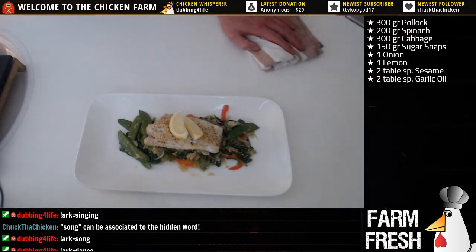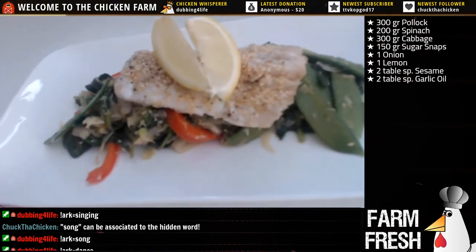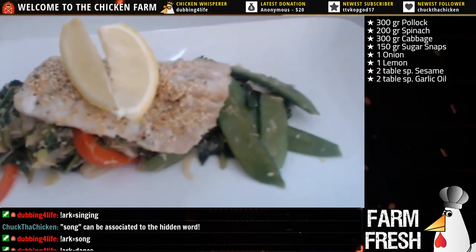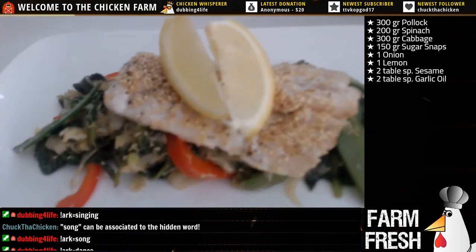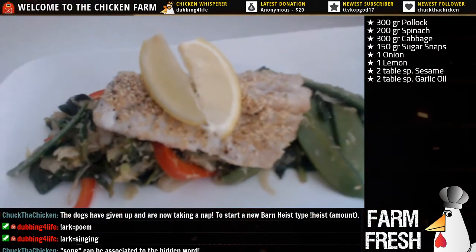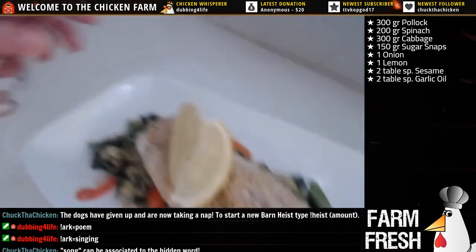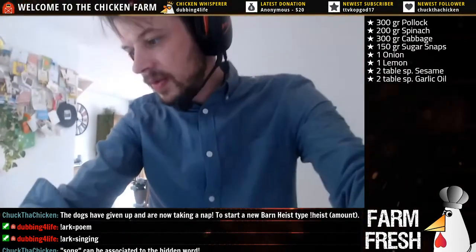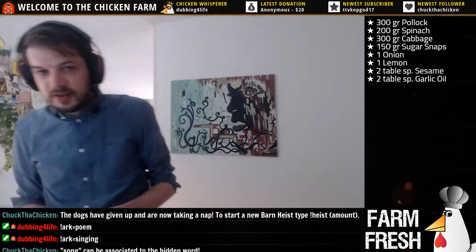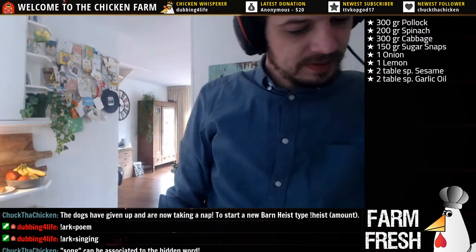Let's have a closer look here. Got the stir-fried veggies - sugar snaps, spinach, cabbage, bell pepper, onions - and we got the sesame pollock fish out of the oven with the lemon. Very nice! Some extra lemon on top. Just a fast healthy meal for you guys today. Since it's such a short stream I'll take some bites here then join my girlfriend at the dining table.